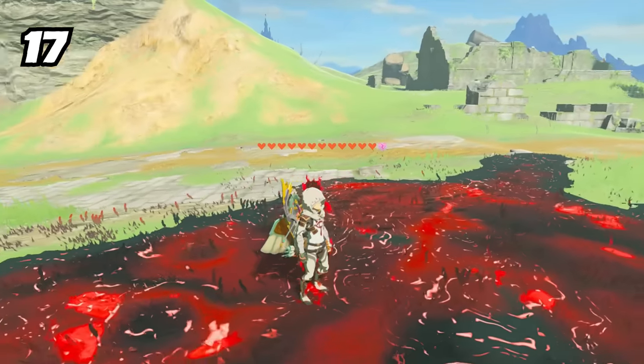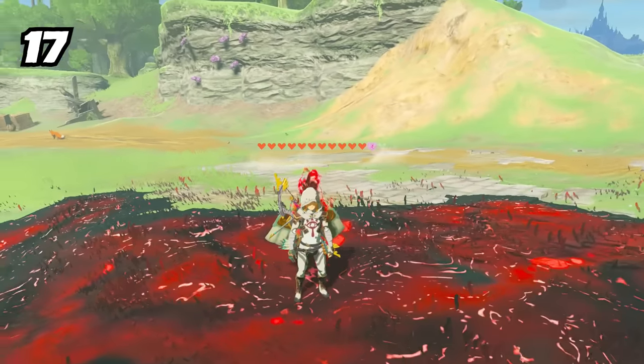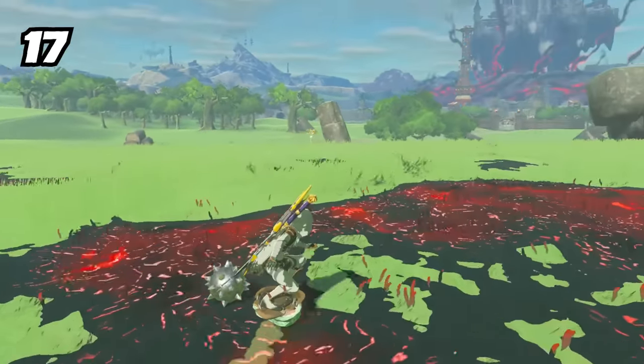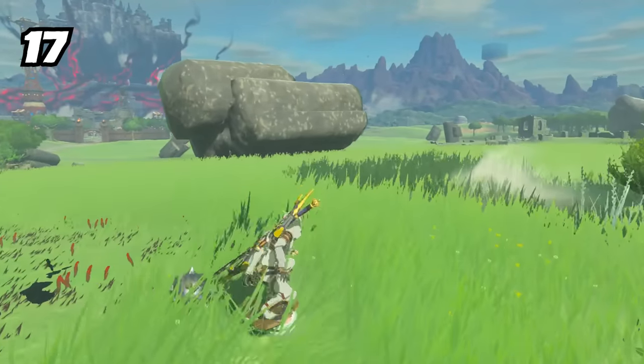Gloom is some pretty nasty stuff, quickly chipping away at Link's hearts — but he can actually shield surf safely over it without being harmed. Remember to always bring your best skateboard or surfboard.